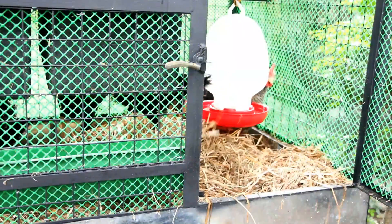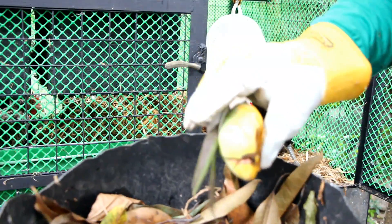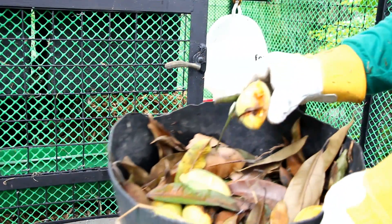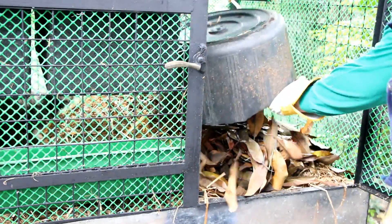You can also lower your feed cost by feeding your kitchen scraps to your chickens. Here we have some kitchen scraps and rotten mangoes from our tree that we will feed to our chickens. We will cover the kitchen scraps and mangoes with dried leaves to prevent flies from contaminating our bedding.